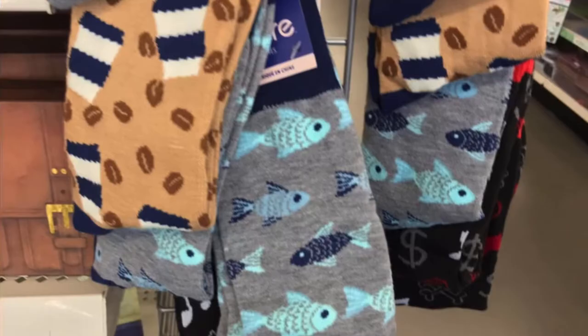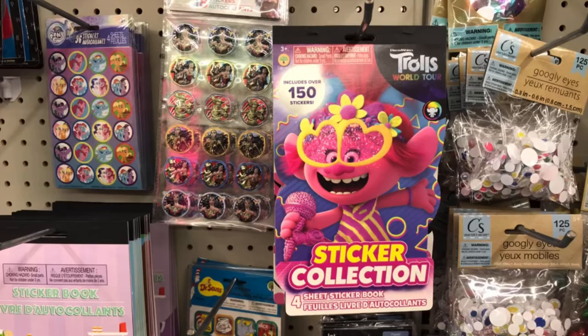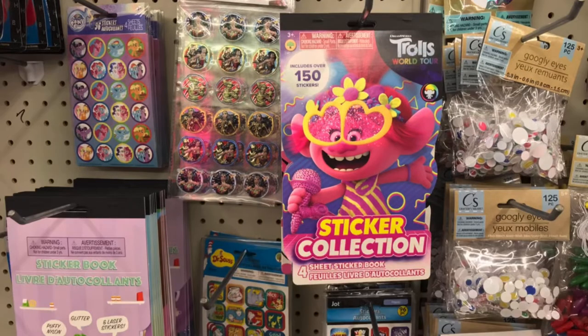A sticker book for the little ones — how cute is that? And Trolls sticker collection, 150 stickers for a dollar, you guys. You cannot beat that. Such a great deal.